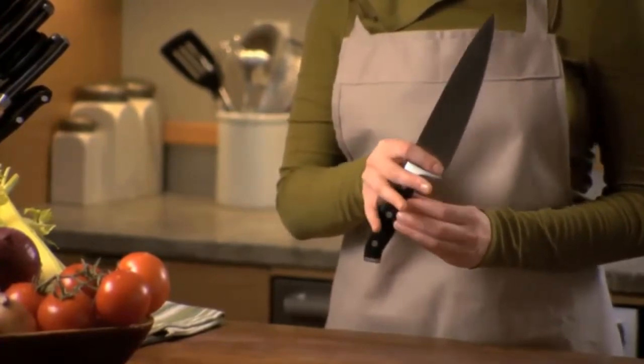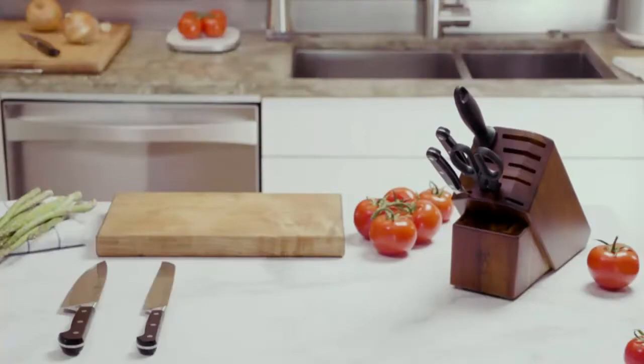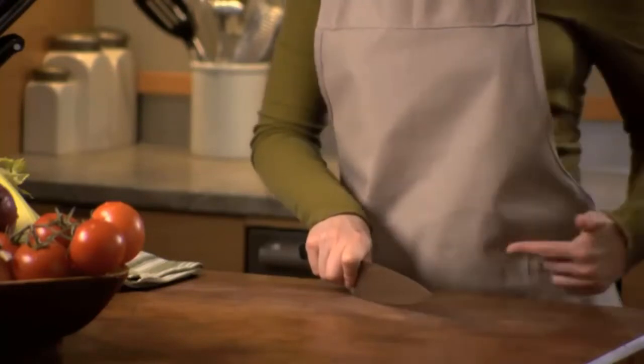Henkel's 5-star vs. 4-star is a hot topic among chefs and cooking enthusiasts. This video will cover the difference between the two knives, what to look for when buying kitchen knives, how to take care of them after use, and best practices for handling both types of Henkel's knives.